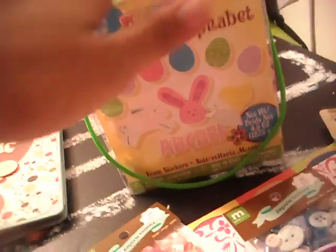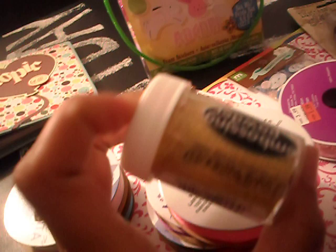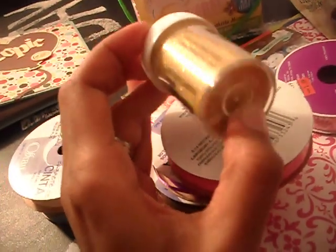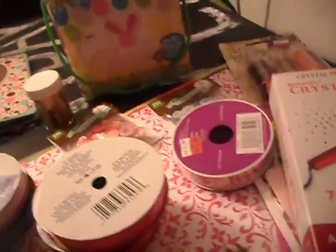We only paid like $2 for it, and she can use it now and later when she starts doing projects. It's really cute, so go get the Easter stuff. Also, embossing powder is 50% off. I got gold — I don't have gold embossing powder. Look at those, that's beautiful.